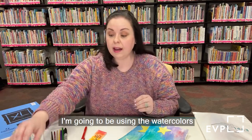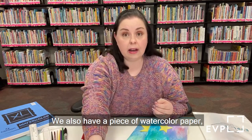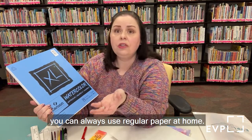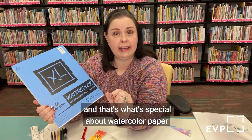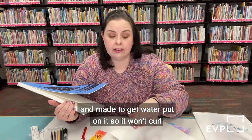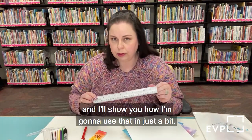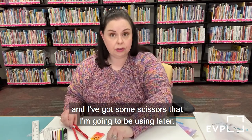To get started, I'm going to be using the watercolors from my Take and Make kit. We also have a piece of watercolor paper — this is Kamsen Watercolor brand. If you aren't able to get one of our kits, you can use regular paper at home. I'd recommend construction paper or cardstock because it's a little thicker. Watercolor paper is special because it's really thick and made to get water on it so it won't curl. I also have a ruler, a pencil, an ink pen, and scissors.